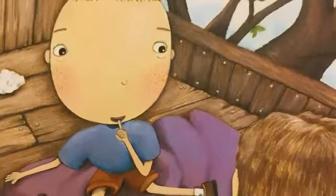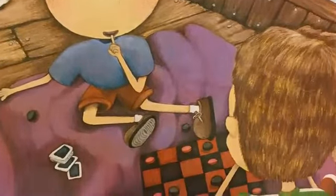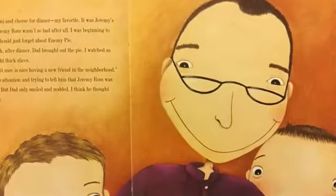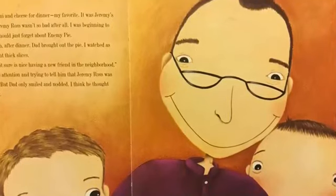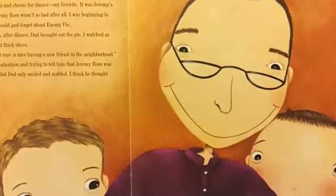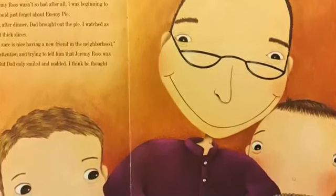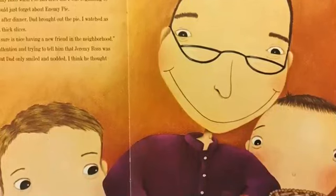I had a checkerboard and some cards in the tree house, and we played games until my dad called us down for dinner. We pretended we didn't hear him. But when he came out to get us, we tried to hide from him. But somehow he found us. Dad made us macaroni and cheese for dinner, my favorite. It was Jeremy's favorite, too. Maybe Jeremy Ross wasn't so bad after all. I was beginning to think that maybe we should just forget about enemy pie. But sure enough, after dinner, Dad brought out the pie.